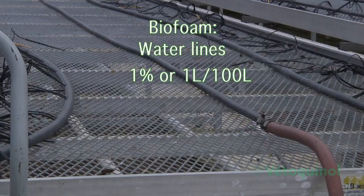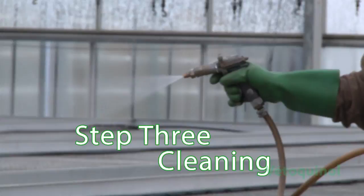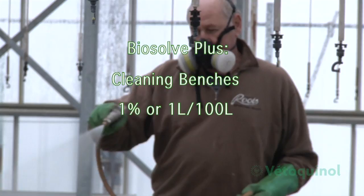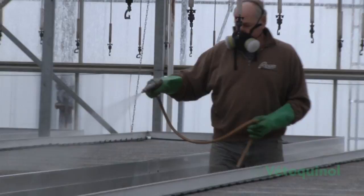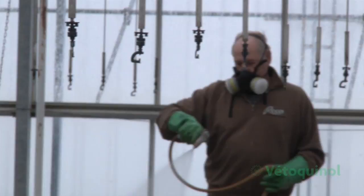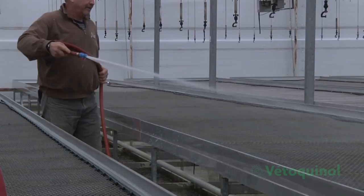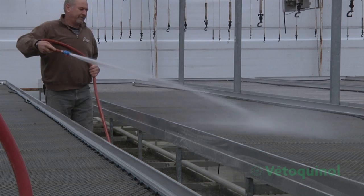Use Biofoam at 1% or 1 liter per 100 liters of water, applied at low pressure. After applying Biosolv Plus, let it soak for a minimum of 30 minutes, not allowing it to dry. Rinse with fresh water to remove soap and any organic material, reintroduce any movable or portable equipment, and allow to fully dry before disinfecting.